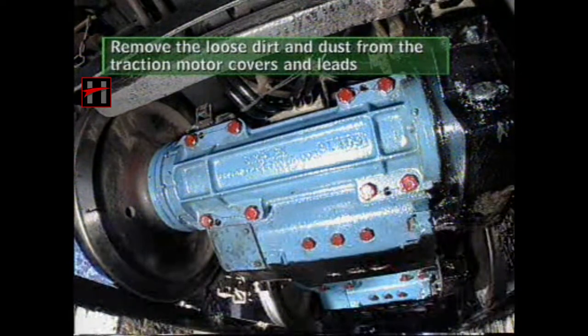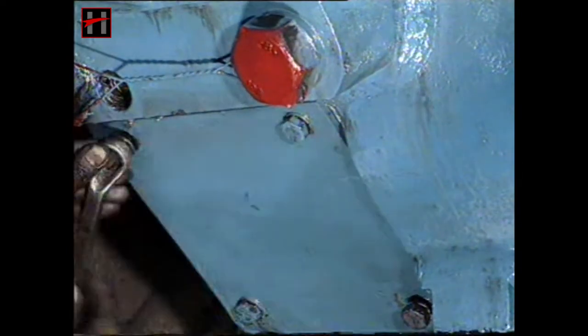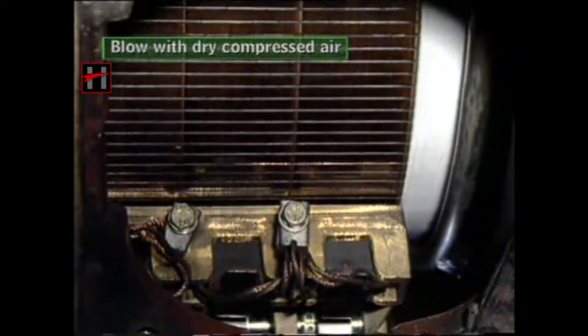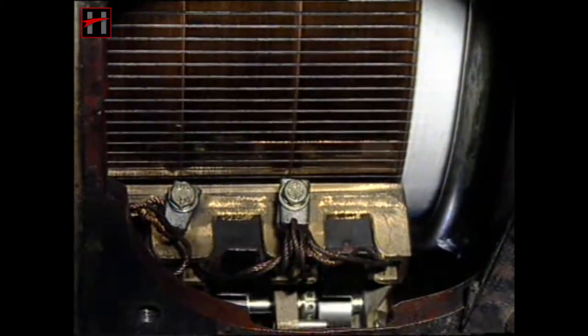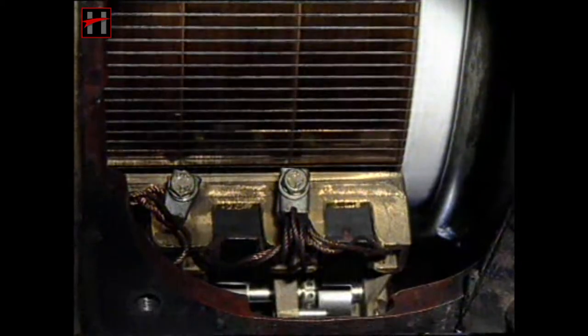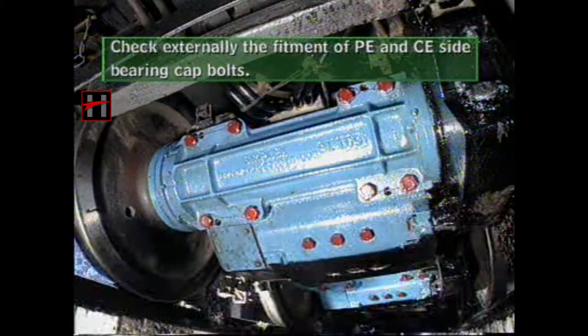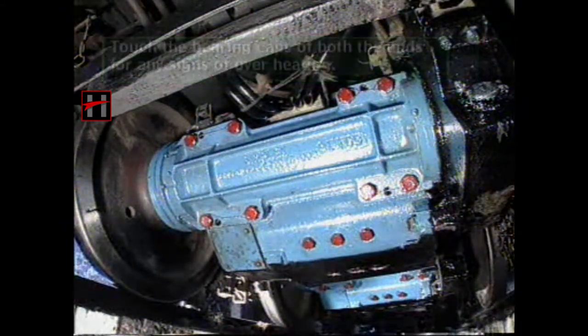Remove the loose dust and dirt from the covers and leads of the traction motors. Then open the covers and blow with dry compressed air. Now clean the interiors of the traction motor with a moist cloth in recommended solvent. Check externally the fitment of both the PE and the CE side bearing cap bolts.